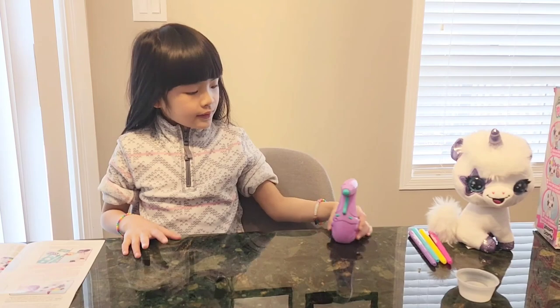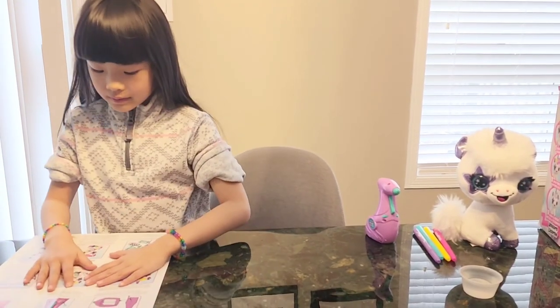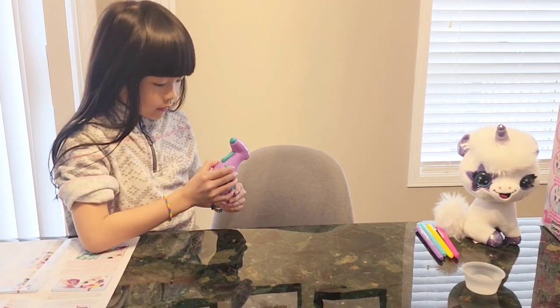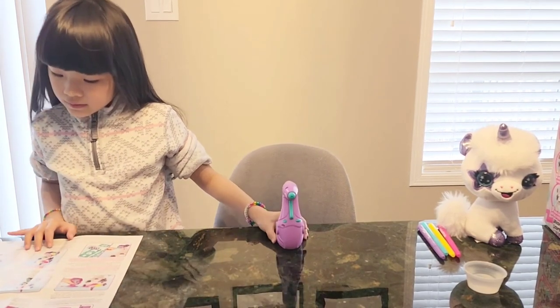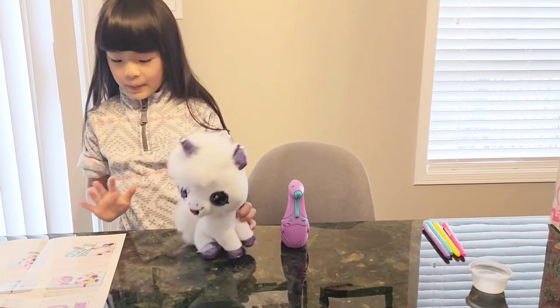Next, you have to insert the battery, which my mom already did. Then switch the button to turn on. There — press it. Then select your color, but take your pony first.